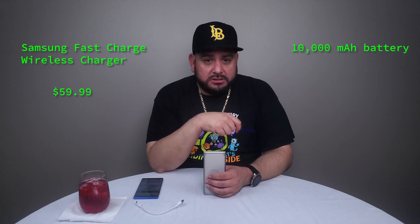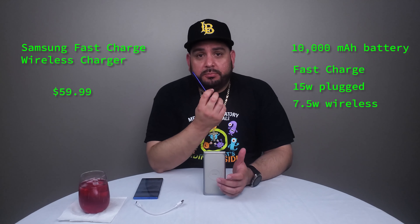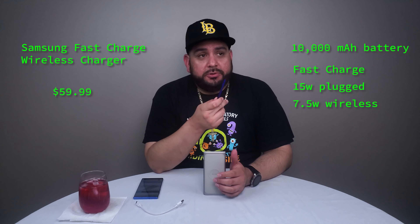All the details — price, cost, etc. — are on the screen. Pause, write it down, take a picture. TGOT, my producer, he's got you.